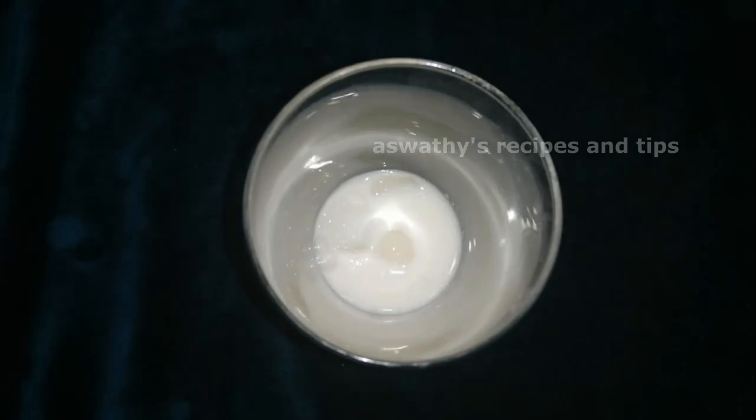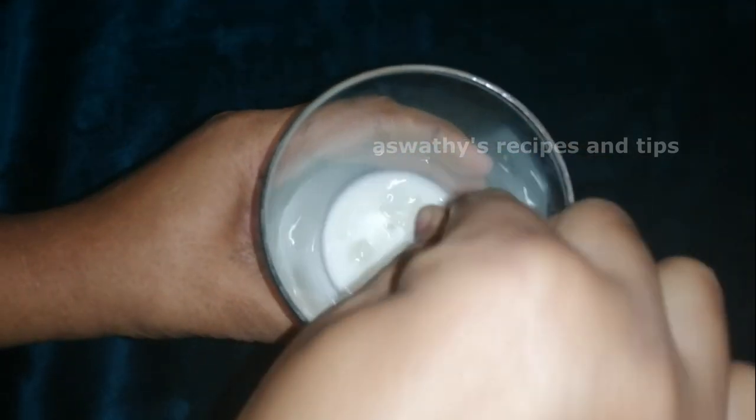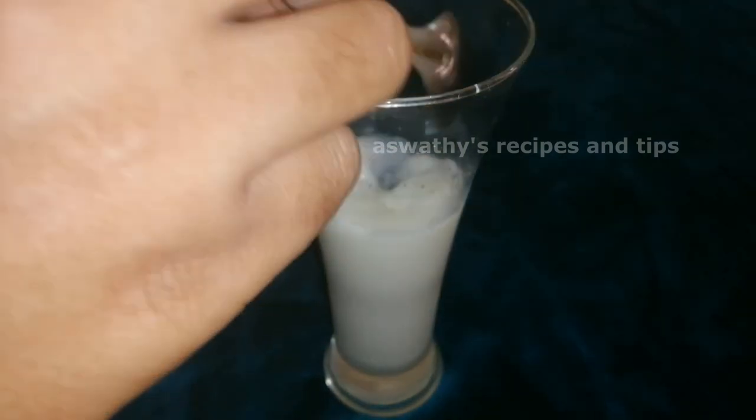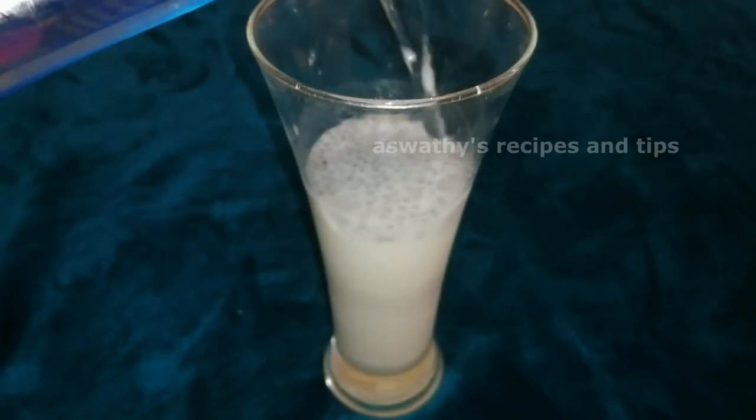I will also add pasteurized milk. I am going to use 3 tablespoons of panchasara (sugar). We will mix the panchasara. Then 2 teaspoons of khas khas (cascus). We will mix the khas khas as well.